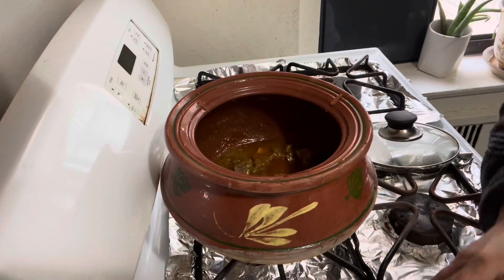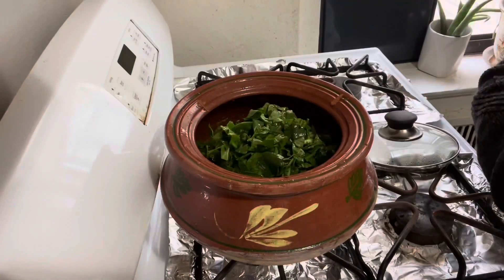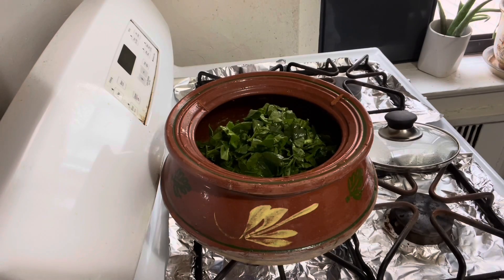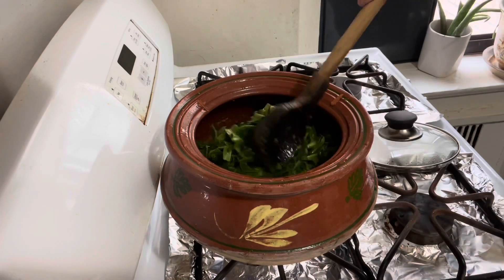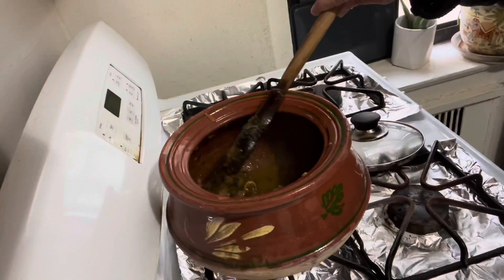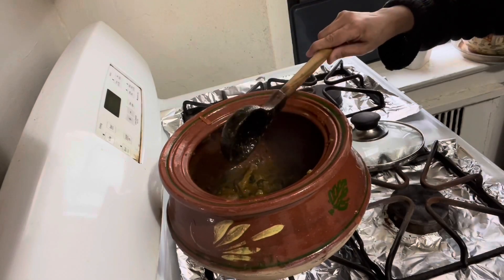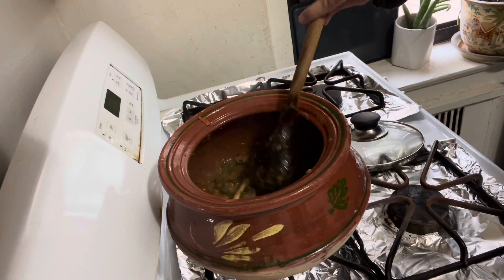Let me add the spinach with bismillah. Mix it and let it cook on medium-low flame for just 5 minutes. After 5 minutes, spinach becomes soft. Now keep the flame high and cook it with open lid for 10 minutes.